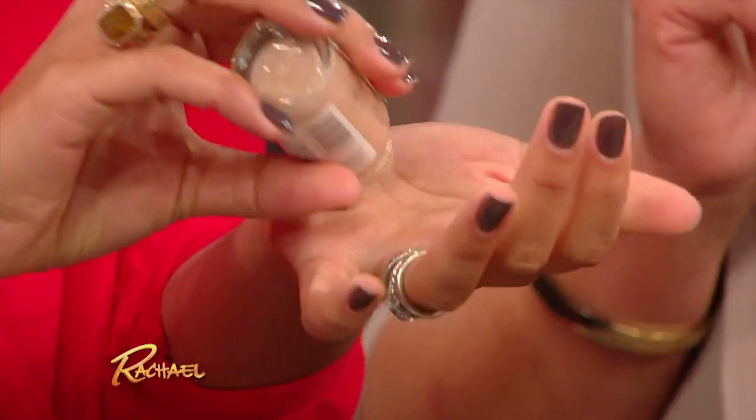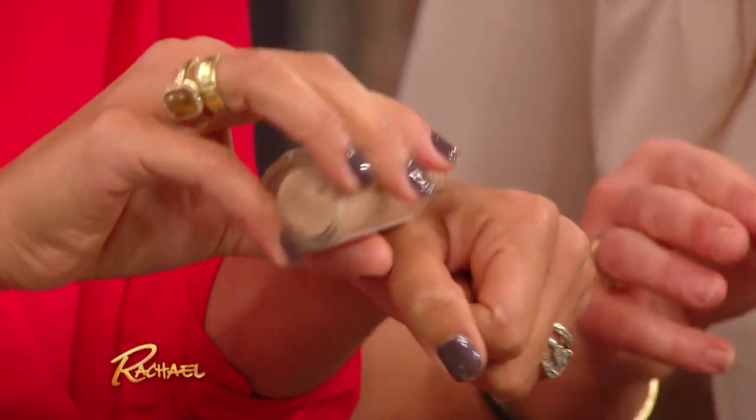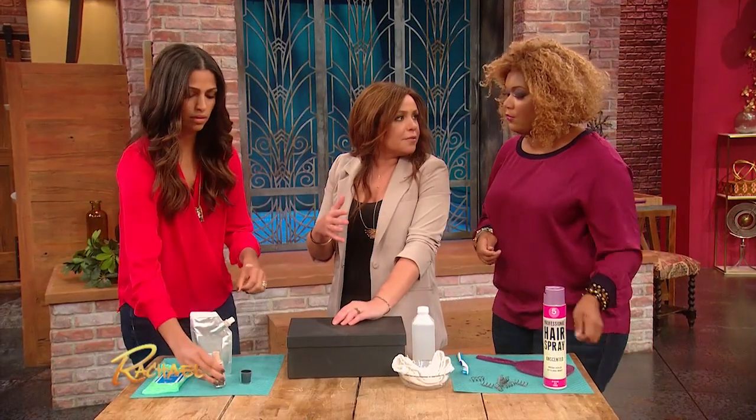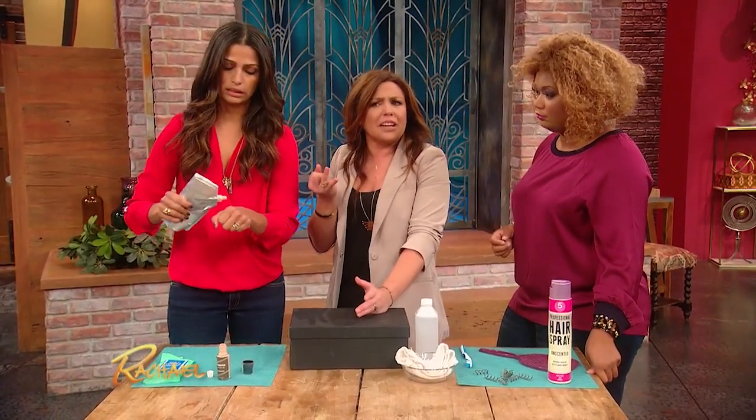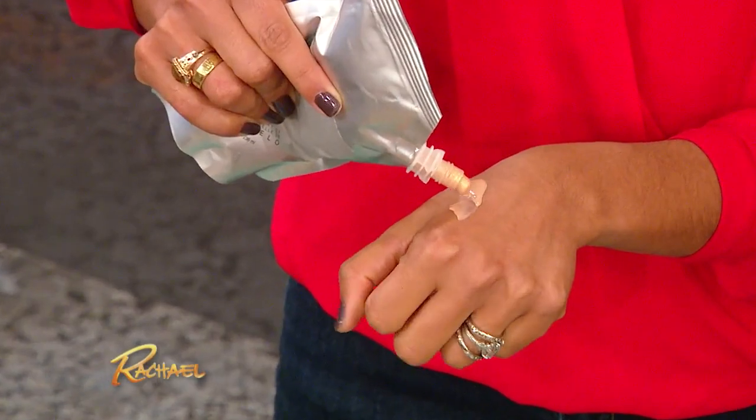You put a little bit of the foundation. The problem with a lot of bronzers out there and the stuff you rub on for events — A, they rub right off, and B, everybody looks orange or copper. You look like C3PO, you don't look human.